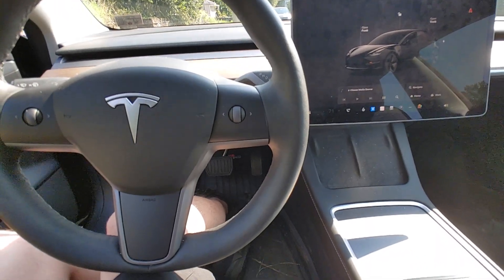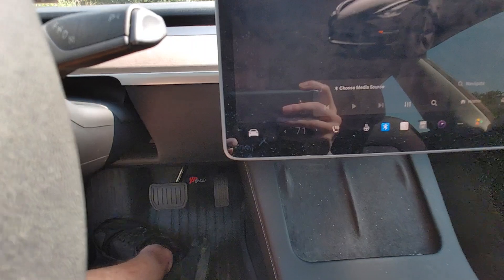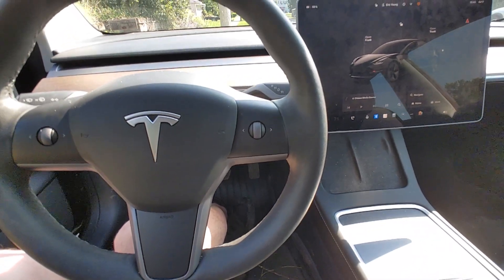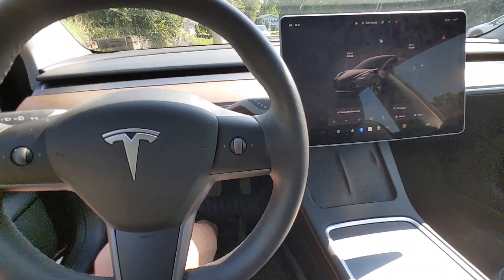Alright, we're going to demonstrate that you can control HVAC with no voice controls, not touching the touchscreen. You can see it's set to 71, but it's currently off, so we're going to turn it on and set it to 67. I'm not going to use any voice controls, I'm not going to touch the screen.